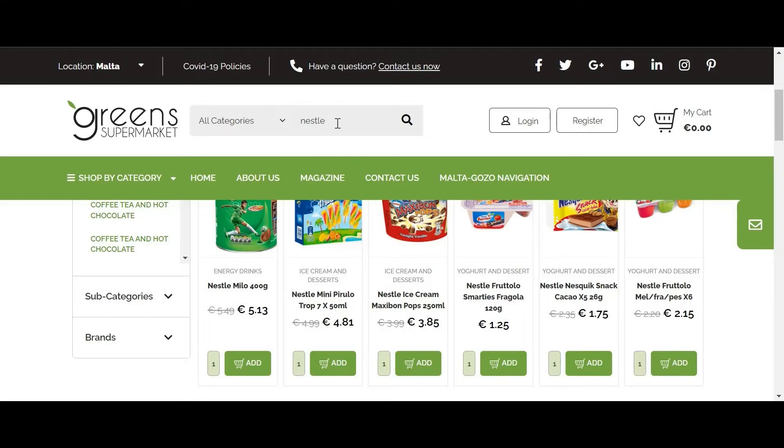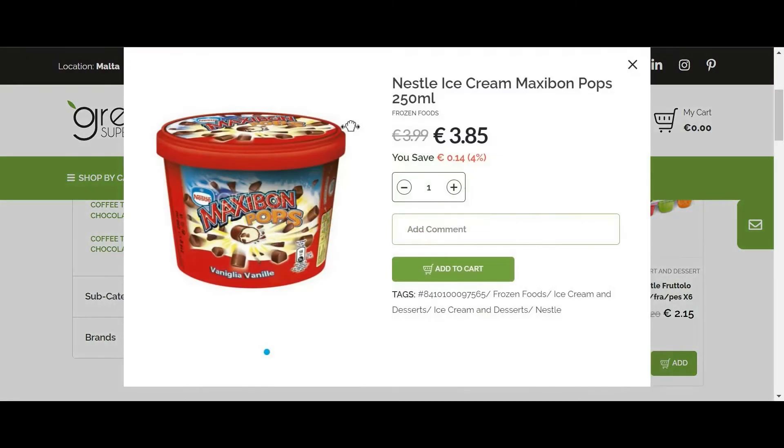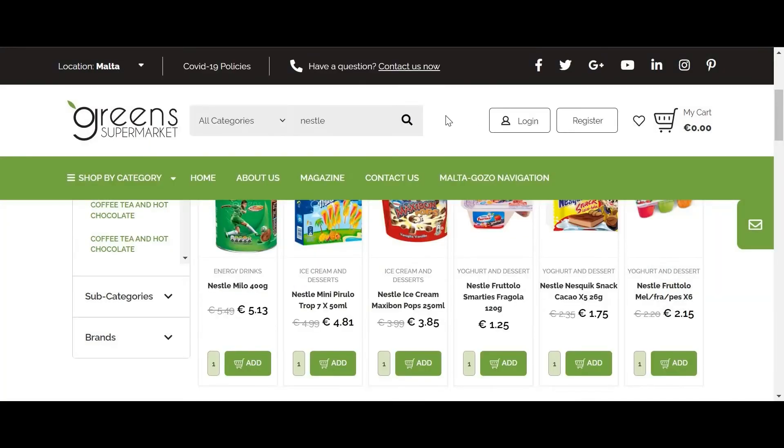First, search for the product that you would like to order. Then hover on the product and click on quick view. Over here you can leave your comment. Our online shopping department will make sure to read and take a note of everything that you write.